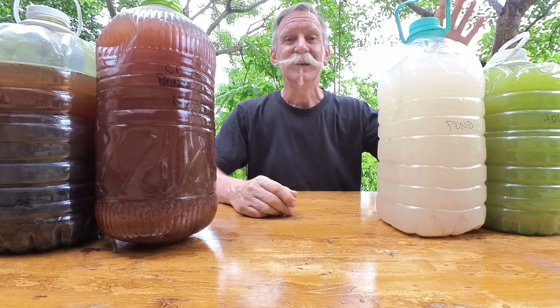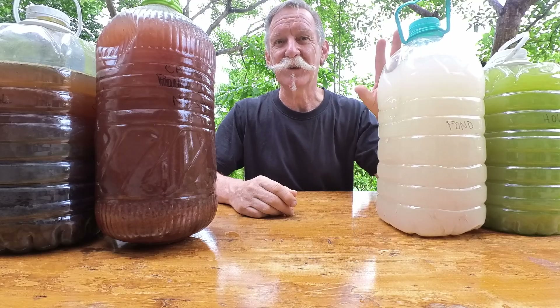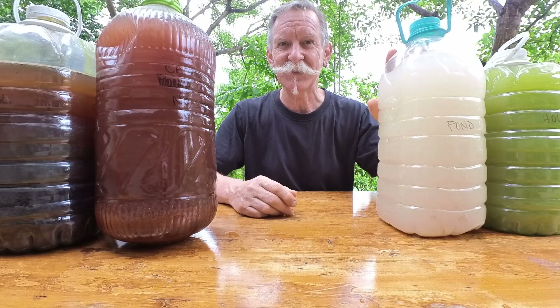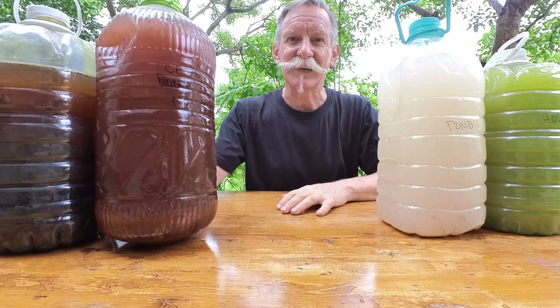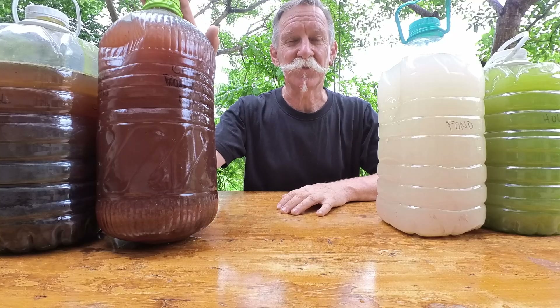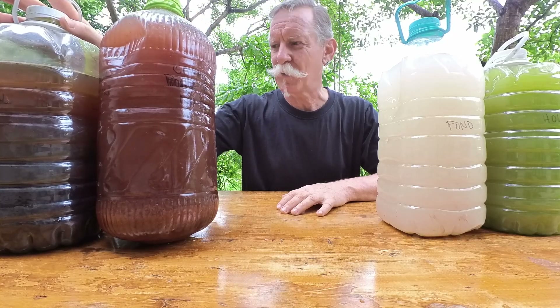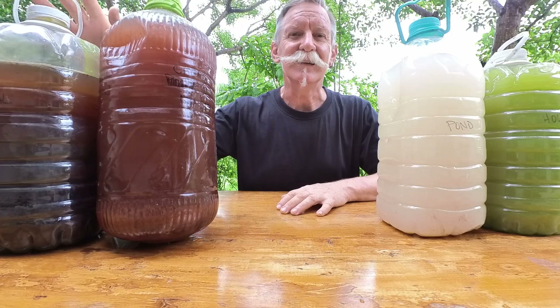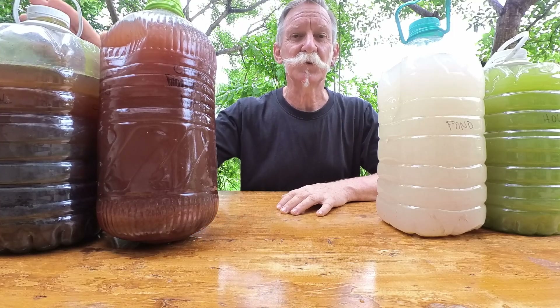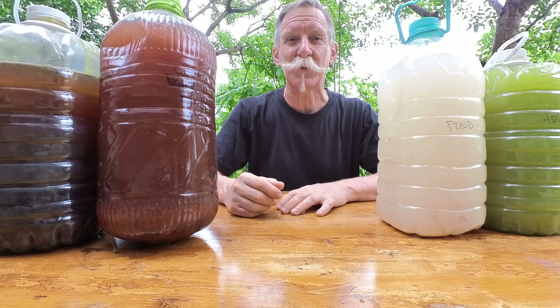This water comes from a bore just down the back there. This bottle here is one that I filled with water from the pond. And then these two bottles here are ones that I filled from the canal at the back. This bottle was filled with water from the canal and contained no sediment. And this one here that's quite a bit darker and a bit browner is water that was filled from the same canal but that contained a reasonable amount of sediment from the bottom of the canal.